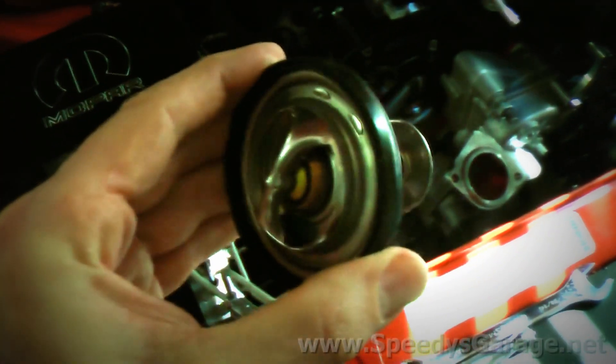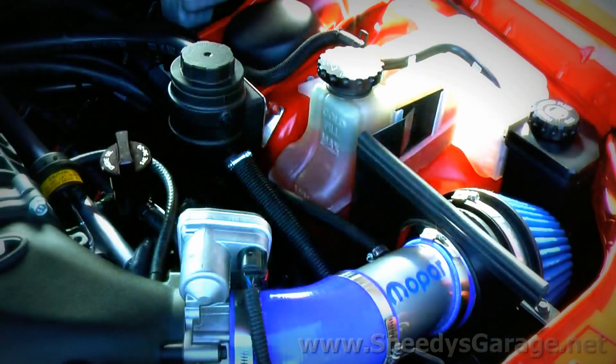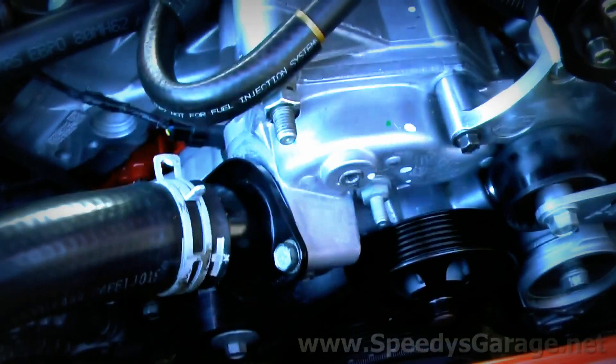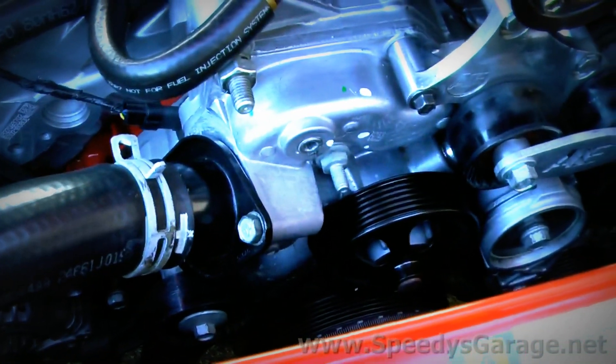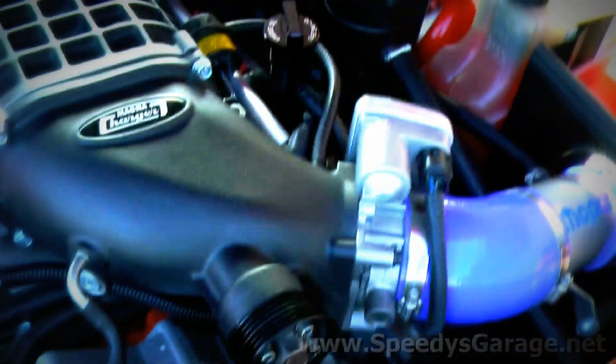You want the jiggle valve pointed straight up when you reinstall the thermostat. On the Hemi, the torque on the 13mm thermostat housing bolts is 200 inch-pounds — make sure it's inch-pounds, not foot-pounds, or you'll break them off. The first time we tested the car without the belt on, it was ice cold. I took the thermostat out, tested it in microwaved water, and confirmed it's working. Now I want to try the same belt-off test again with the car warm to see if it makes any difference.